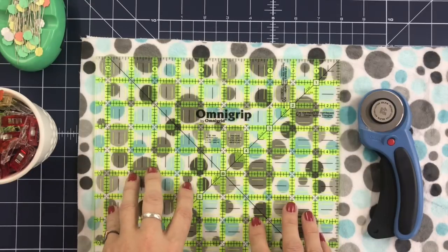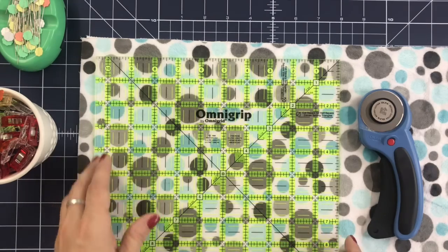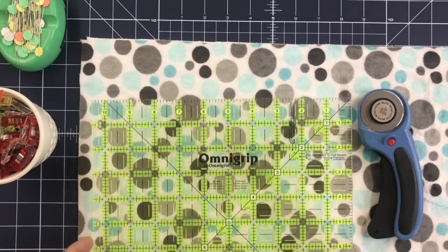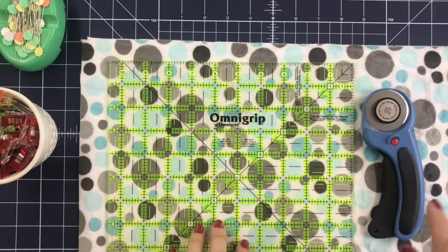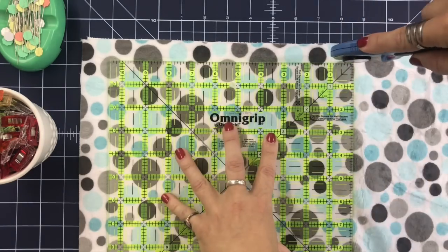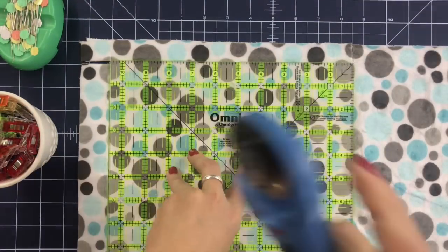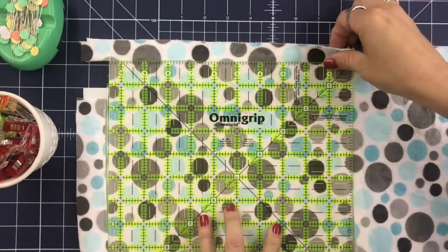I've got a ruler here that I'm going to use to cut out a couple of squares out of Cuddle 3. I've got two fabrics on top of each other and I'm just going to use the rotary cutter and my ruler to cut out two matching squares. If I were doing a larger square than this 10½-inch square, I would draw the lines out on the back. But because this is such a small square and I have a ruler that will work around the whole thing, I'll just use it.